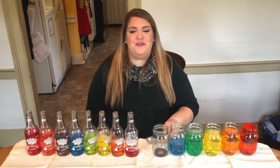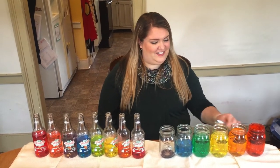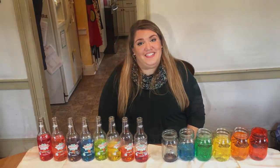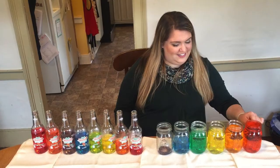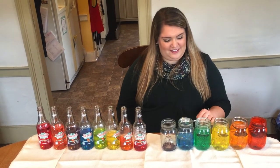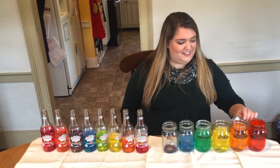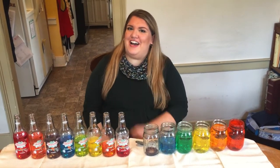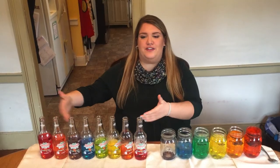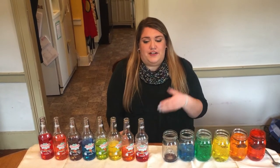Either way you choose to play, whether it be with a spoon or by using air, it's still tons of fun. You can make your own songs, or try to figure out a familiar tune. Can you name that tune? If you guessed Twinkle Twinkle Little Star, you got it! I encourage you to try this at home. If you don't have soda bottles, you can use a regular drinking glass instead. Just make sure you ask for permission first, and get your parents to help you add the water and food coloring.